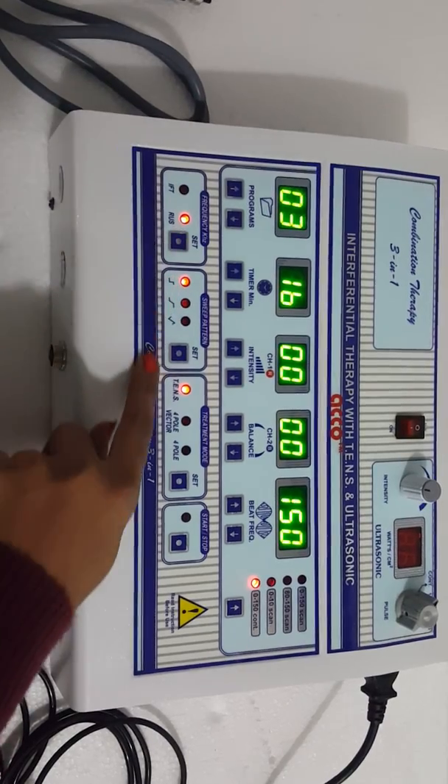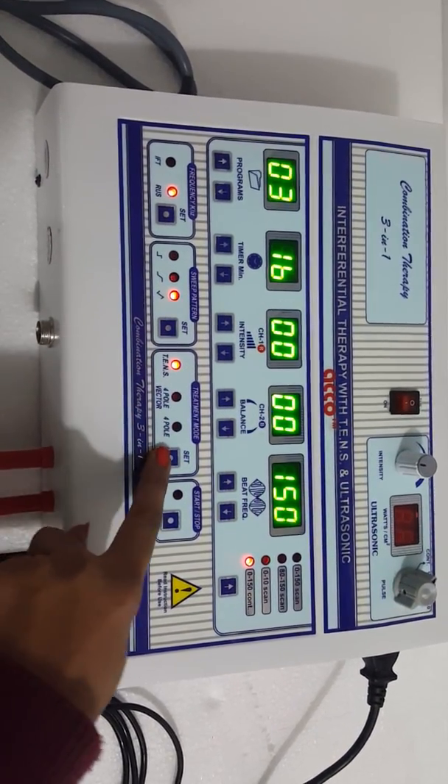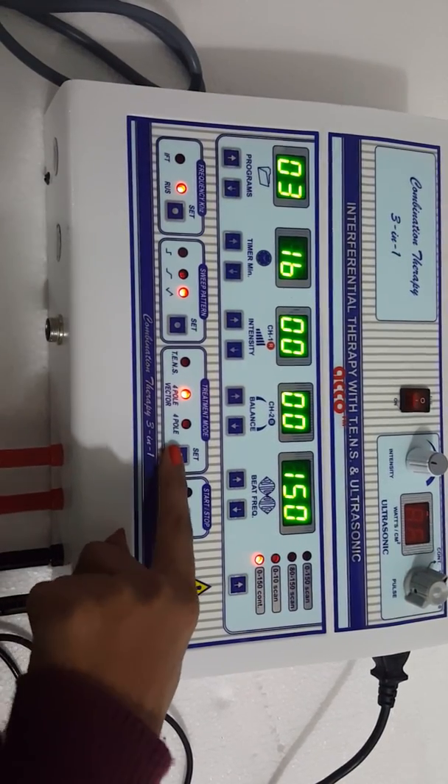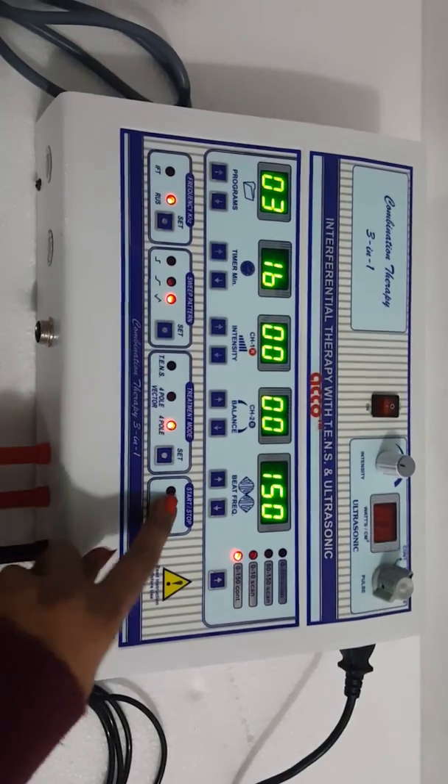Select IFT or Rasheel. Set the sweep pattern. Select the treatment mode as per your need — Tense, 4-pole, or 4-pole vector. After setting all the parameters, press start.